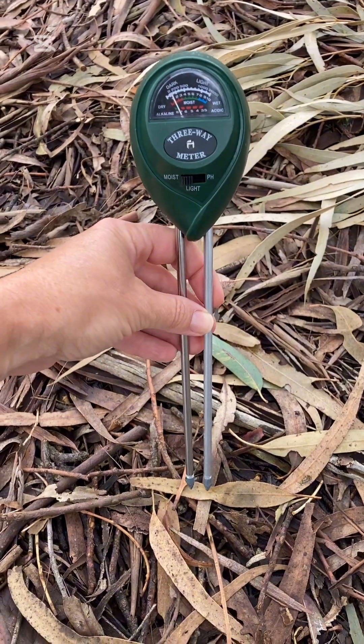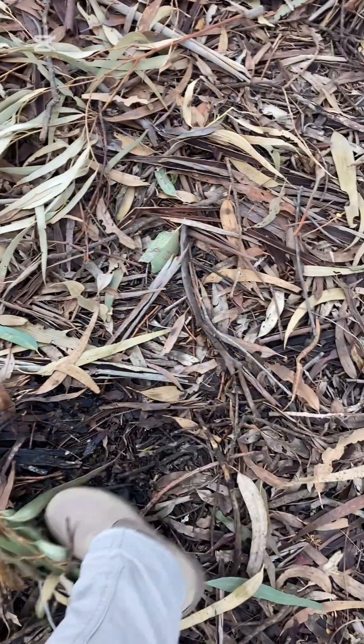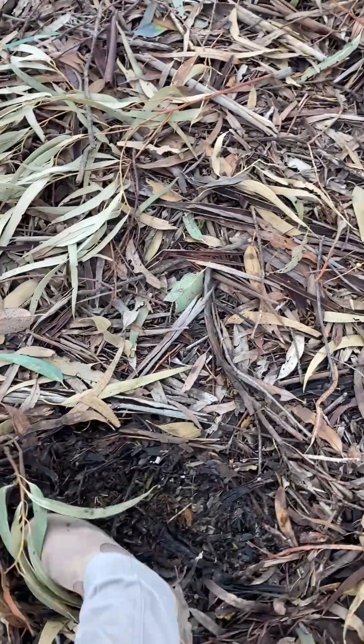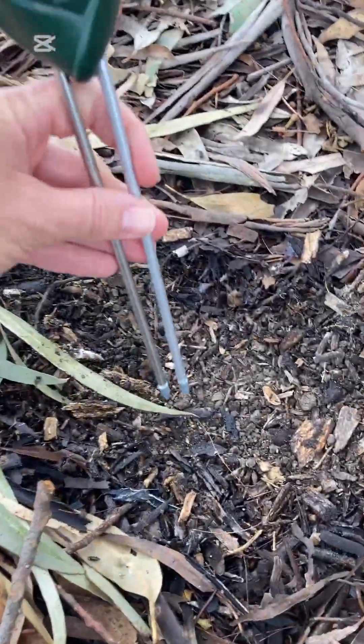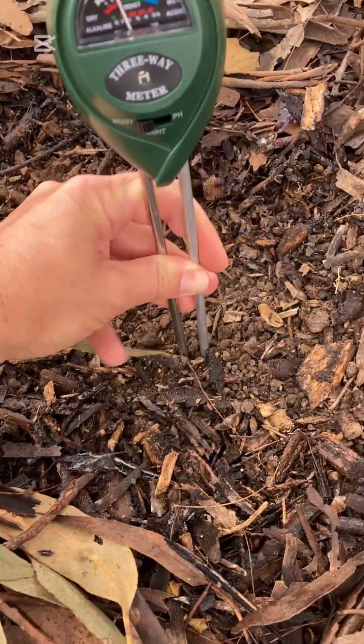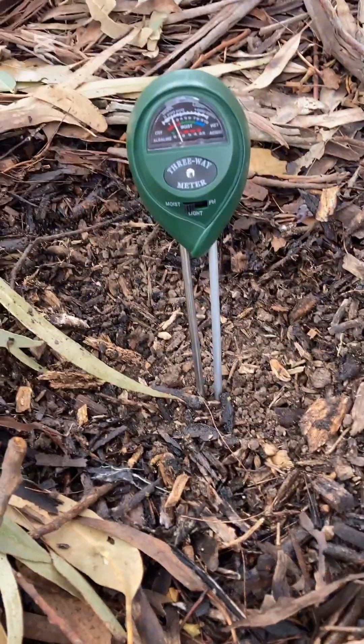To use this soil moisture probe, we need to find an area of soil, so I'm just going to move a little bit of this leaf litter away with my foot until we can find some soil. Then I'm going to push these probes into the ground, but just very gently because they can easily bend. You can see I've just pushed it in a few centimeters.